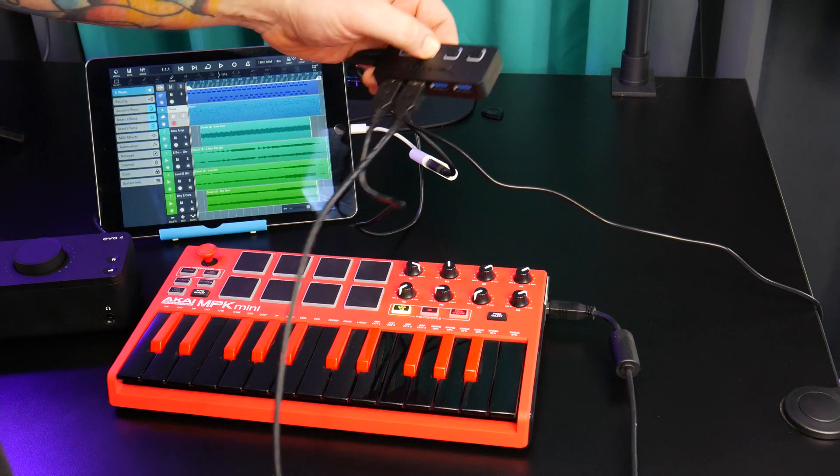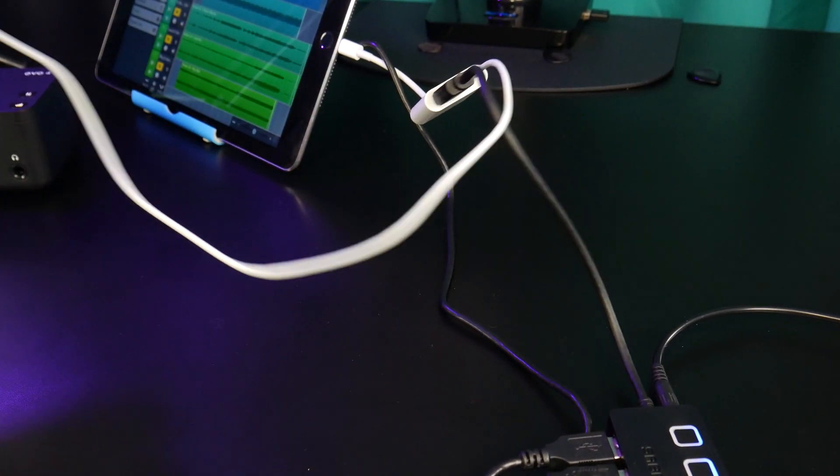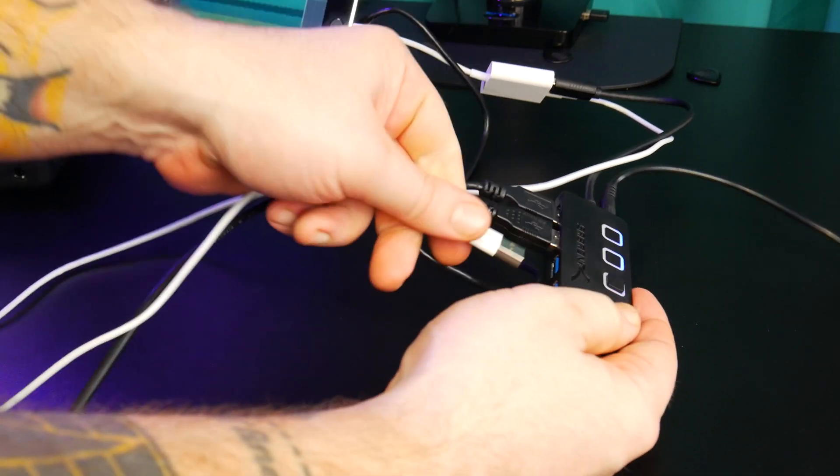You could also connect a MIDI controller, and you can connect a USB to lightning cable to charge the iPad at the same time.